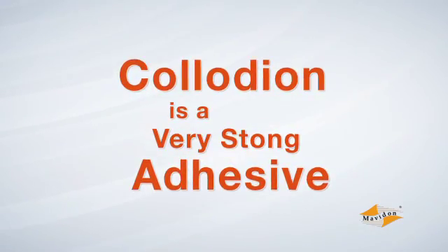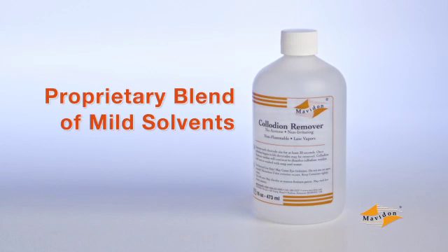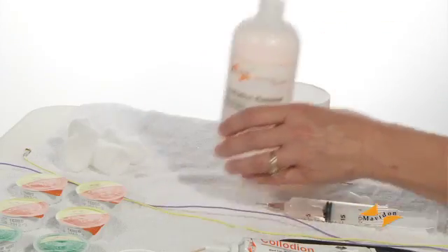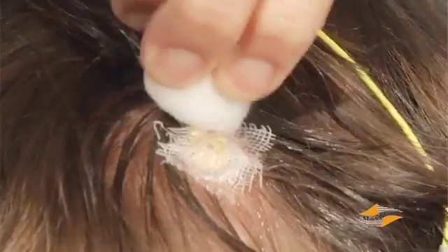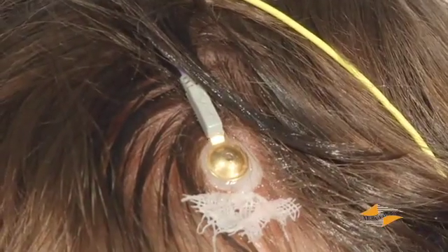Collodion is a very strong adhesive. Mavidon's collodion remover is a proprietary blend of mild solvents specially designed to soften collodion to facilitate removal. It is non-flammable and its slow evaporation rate means far fewer fumes. Plus, it washes out completely with any mild shampoo or soap. Collodion remover is not recommended for electrode site maintenance, however, because it will inhibit collodion from reattaching. Apply the remover liberally to each electrode site to soak the collodion and repeat for all electrode sites. By the time you soak the last one, the first electrode will be loosening up. The oily feeling is a moisturizing oil that helps dissolve collodion and protects the skin and hair from drying out.